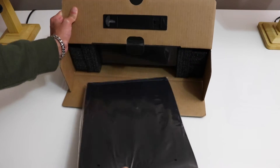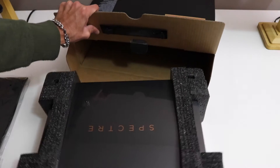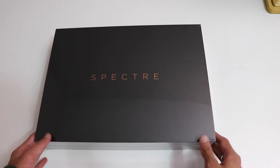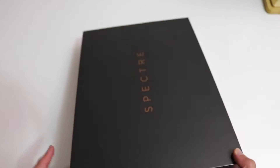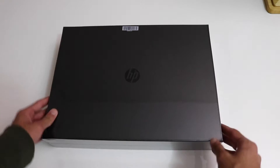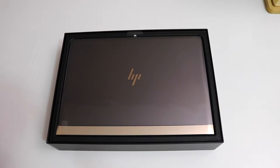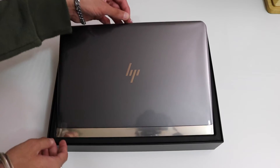Starting with the unboxing — inside the box we have a soft leather case and another box with 'Spectre' carved in gold or copper. On the side we'll see the redesigned HP logo that goes with the look of this notebook, but on the bottom we'll still see the traditional HP logo. Opening the box, we are introduced to the 13-inch HP Spectre. It comes with a pullout tab.